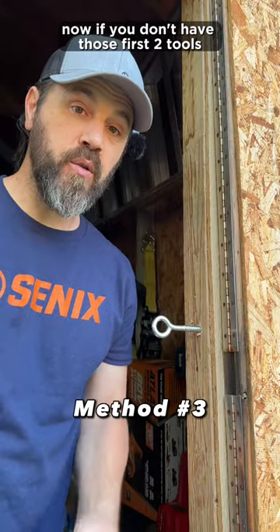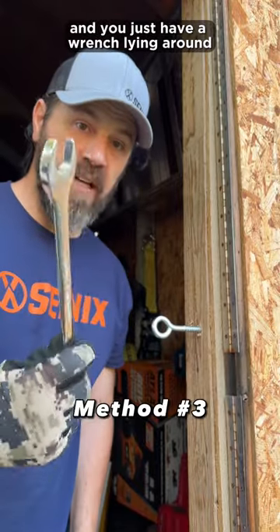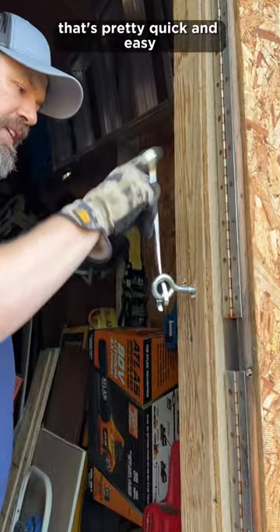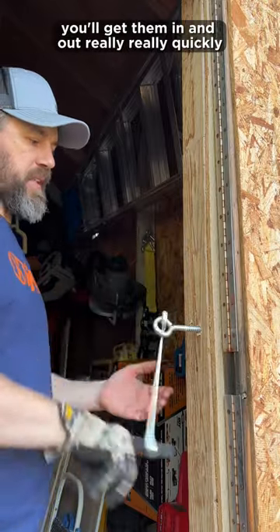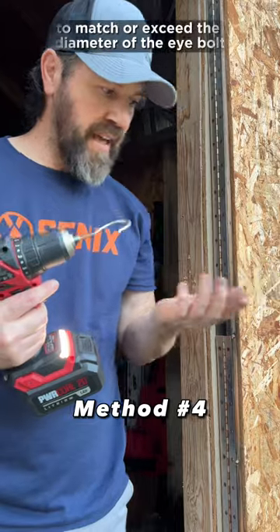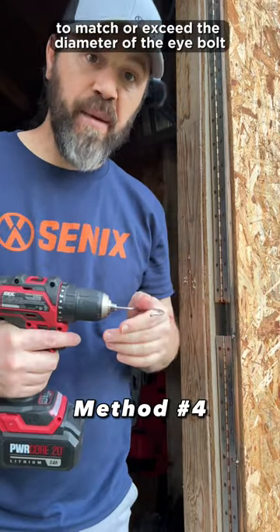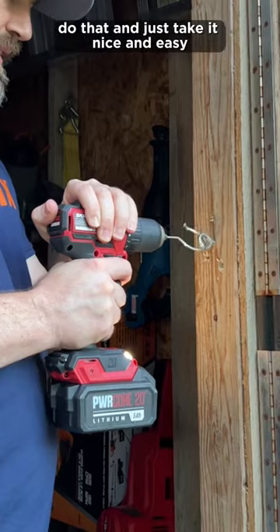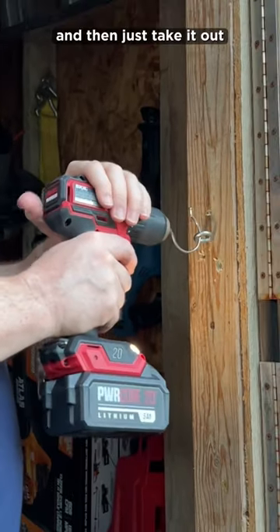Now if you don't have those first two tools and you just have a wrench lying around, just tighten it like that. That's pretty quick and easy and you'll get them in and out really, really quickly. Typically you want the diameter of the J-Hook to match or exceed the diameter of the I-Bolt. Just take it nice and easy and then just take it out.